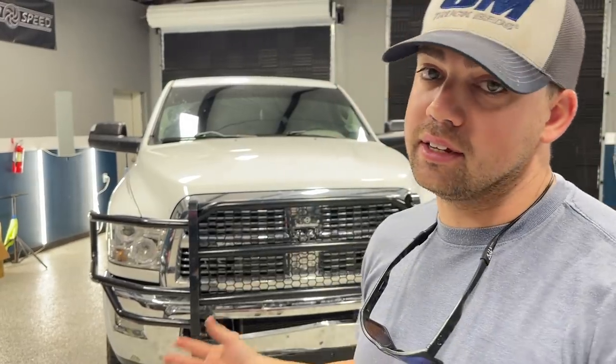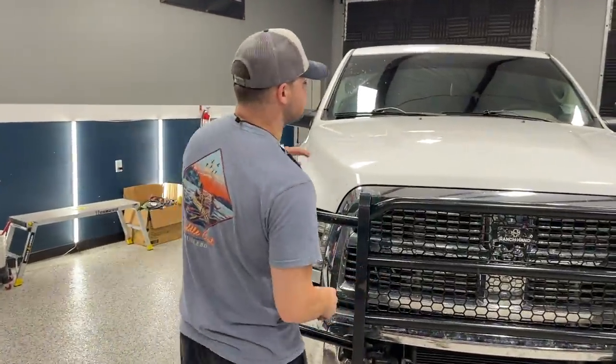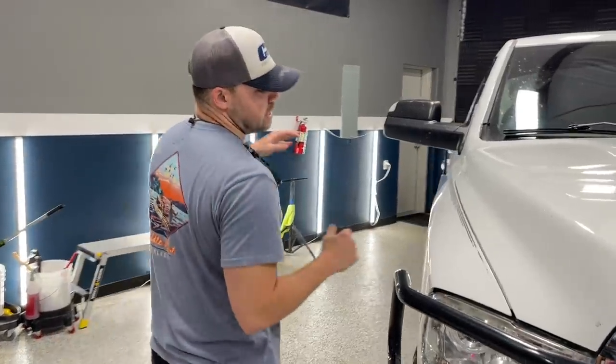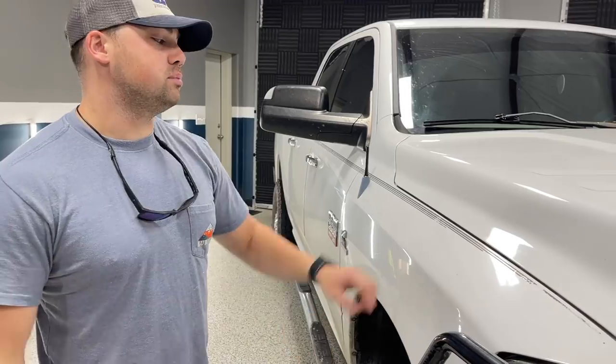Today we're going to be showing you guys how to decontaminate a truck properly, and tips and tricks of the trade that I've learned over the years detailing — things that you can do to make your life easier when you're washing a vehicle. From the bug gut etching to removing things using a clay bar or a clay towel in this circumstance. I'm going to be showing you things that save you time and money while maintaining your truck — or maybe cleaning up a truck you just got, like Mike behind the camera. He just picked up this truck and it's got some things that maybe he wants changed, like the stripe removed.